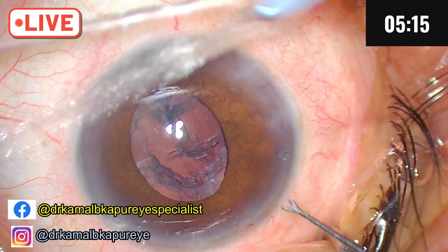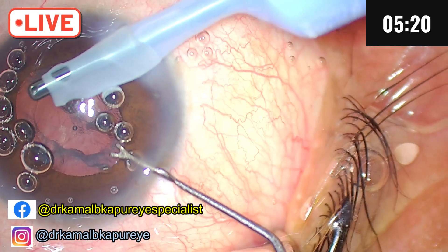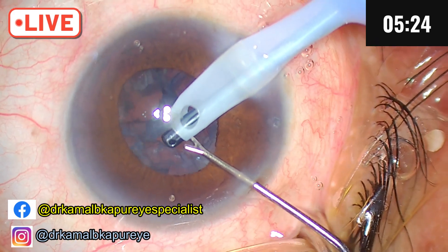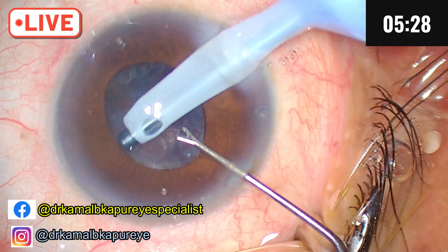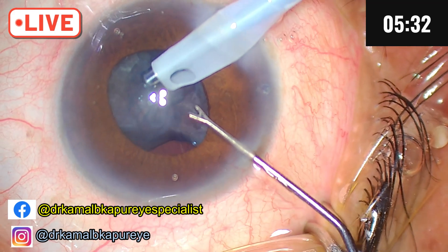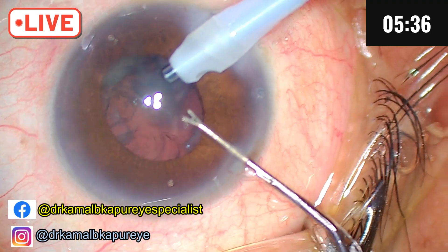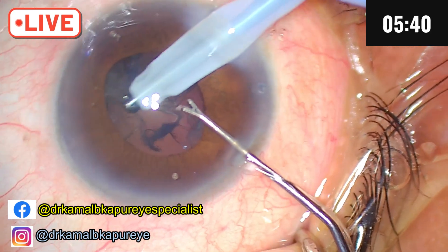The patient has been given 300 ml of mannitol prior to coming to the operation theater. The reason I did not want to make a larger rhexis was for fear of it running out, because whenever the intraocular pressure is high, all the vectors of the rhexis are oriented toward extending out. So the endeavor is to keep the capsule flat as much as possible.